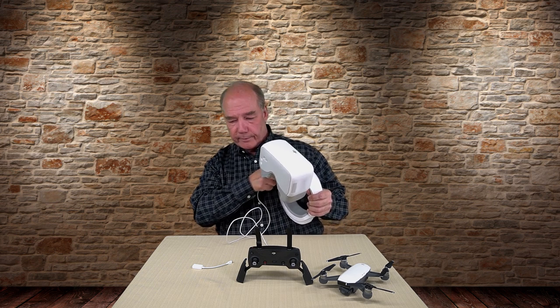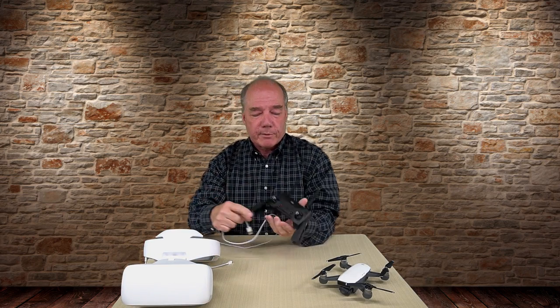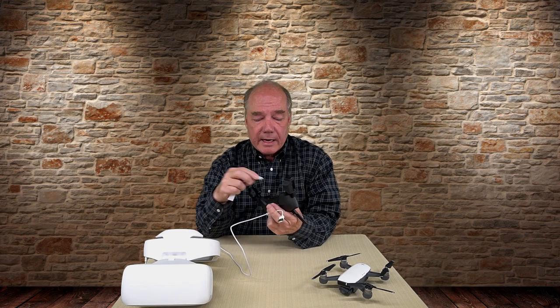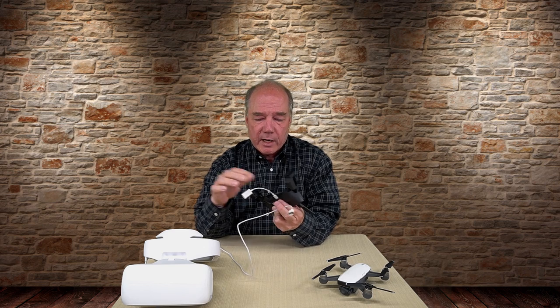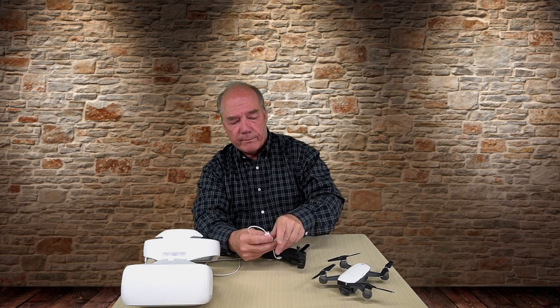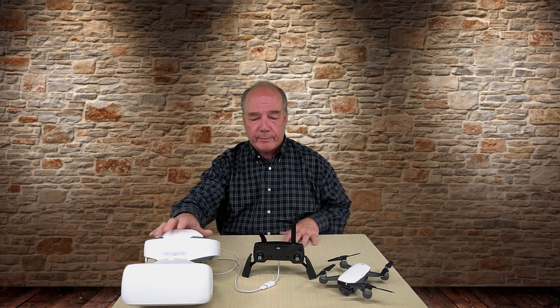The challenge becomes: once you've made the connection to the headset, how do you connect it to your controller? The bottom of the controller is a micro USB connection and the cable coming from the headset is full-size USB — you can't stick that in there. You need one of these little adapters. This adapter turns the micro USB connection on the bottom of the controller into a full-size female USB connection. So all you do is connect these two together, and the headset is now tethered to your remote, taking the place of your phone or tablet.